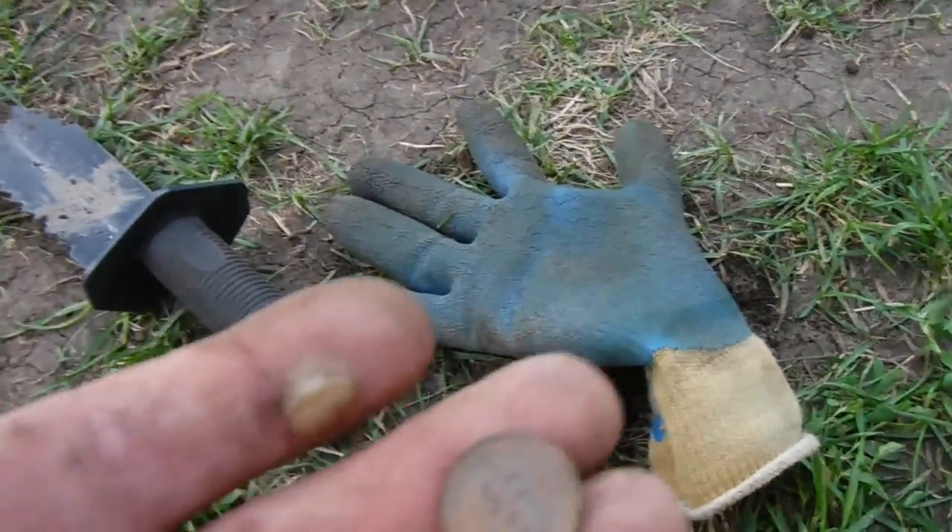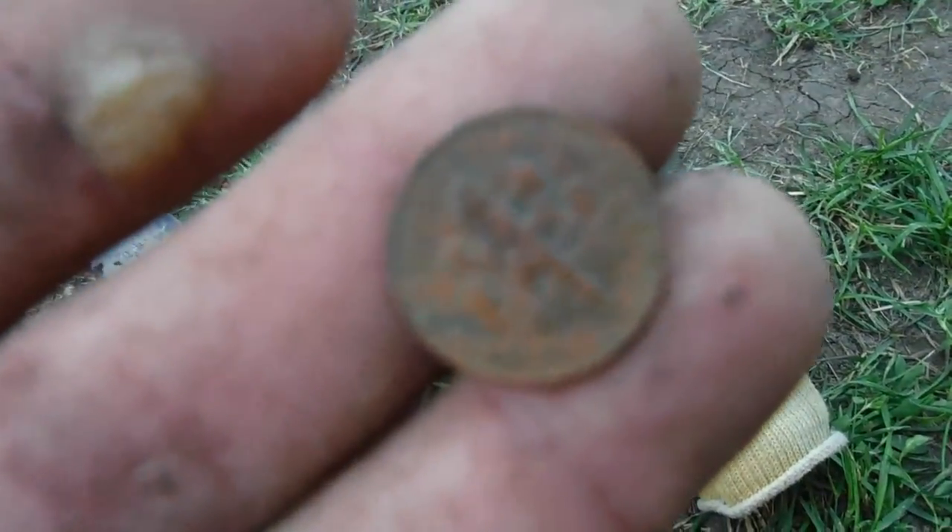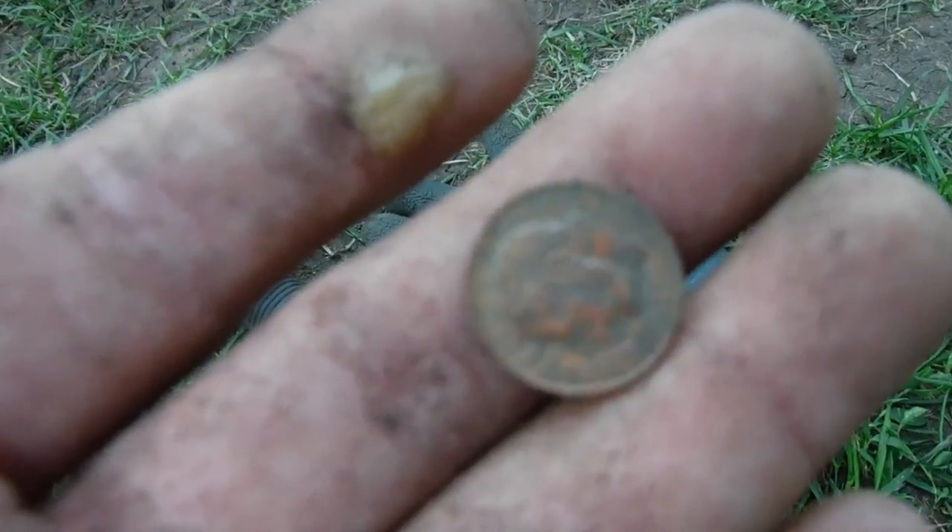First find today: 2009 Roosevelt Dime. It's not silver or anything, but that's our first find today. On to the next. Second find of the day, about two inches down: 1973 Lincoln penny. It's 95% copper, so that's not too bad. On to the next.